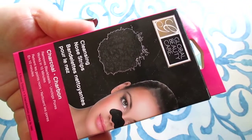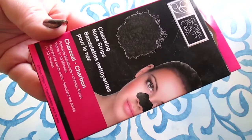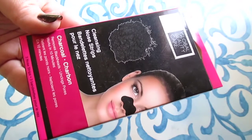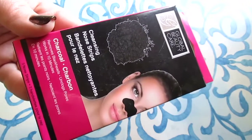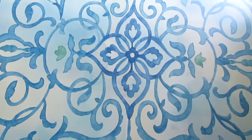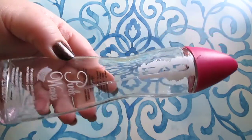Next I have the Global Beauty Care cleansing nose strips — the charcoal ones, three in here for a dollar. These are okay; they're not super comparable to Biore but they do get the job done. I do recommend picking them up — three for a dollar is a no-brainer — but I feel like they're not quite as good as Biore.